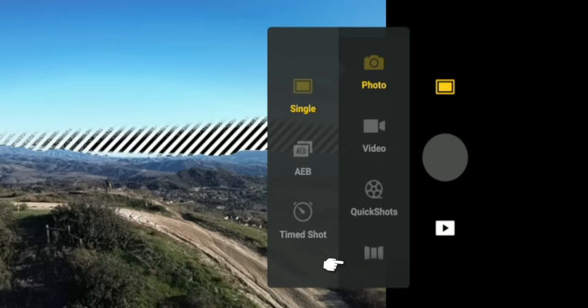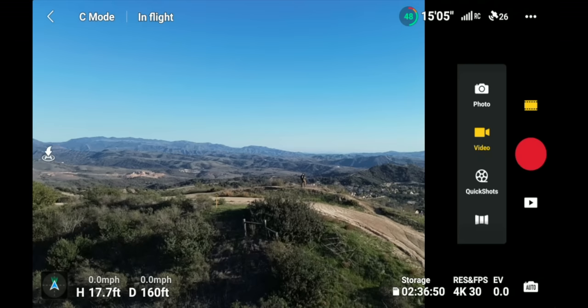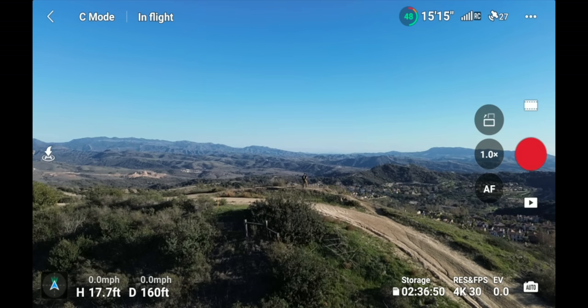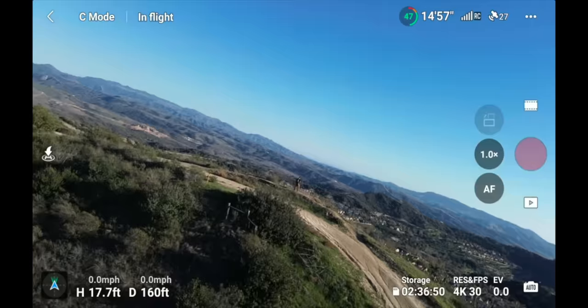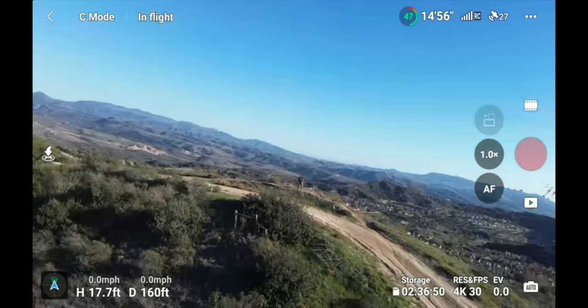Underneath the film strip on the far right is your record button — starts and stops recording, triggers quick shots, or takes a photo. Next to that are three options: on top is a button to rotate the camera from horizontal to vertical. Clicking it physically rotates the camera for a vertical image — great if you shoot vertical content.